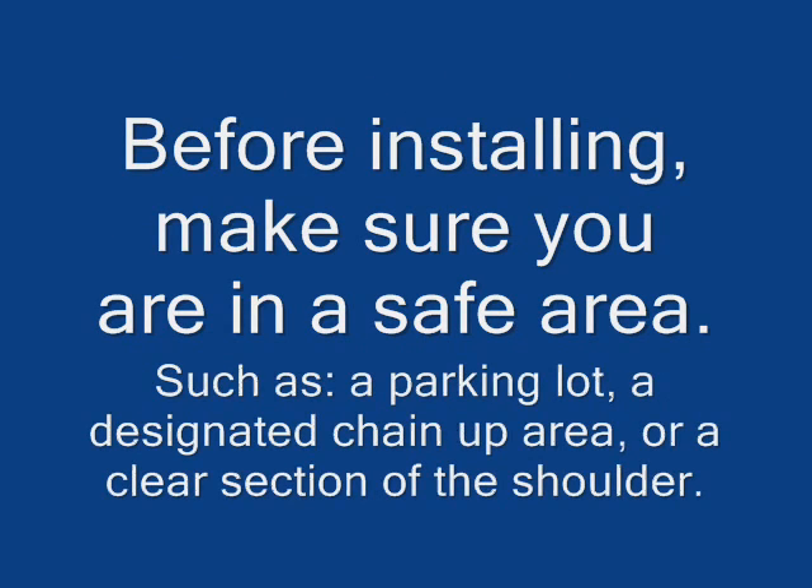Before installing, make sure you are in a safe area, such as a parking lot, a designated chain-up area, or a clear section of the shoulder.